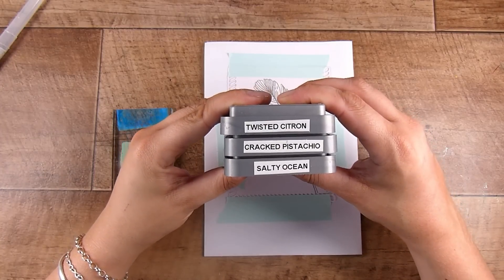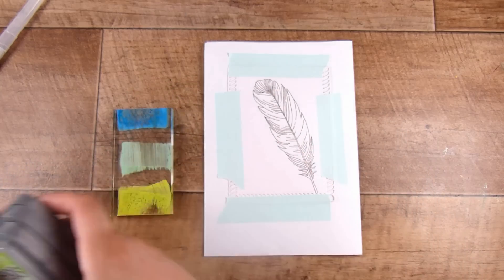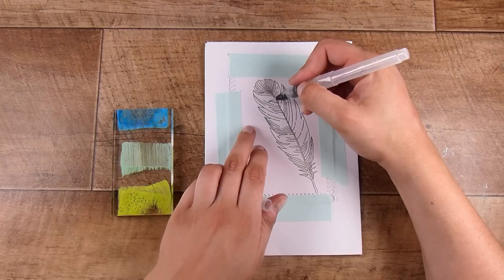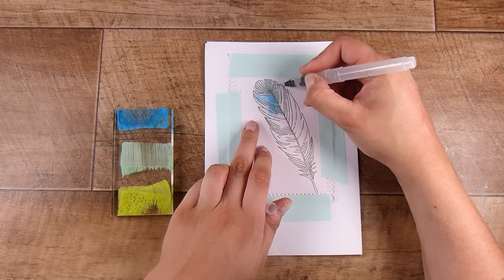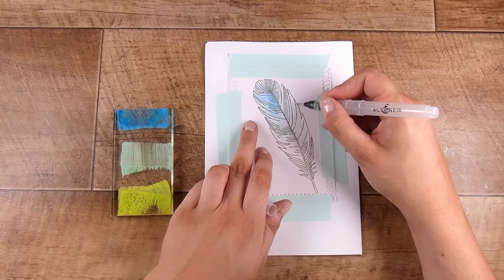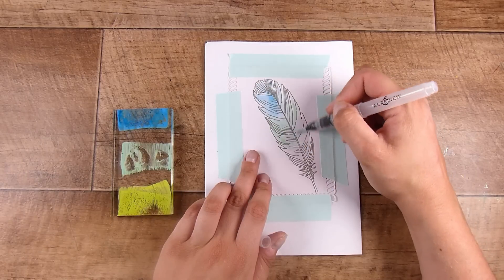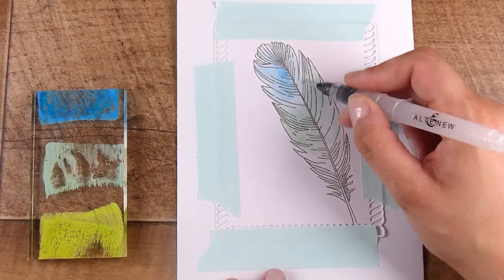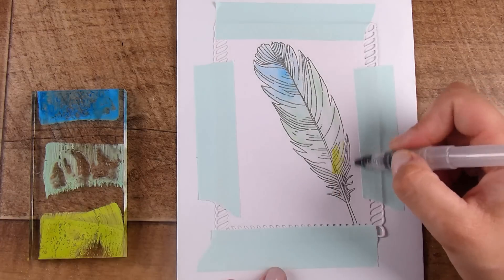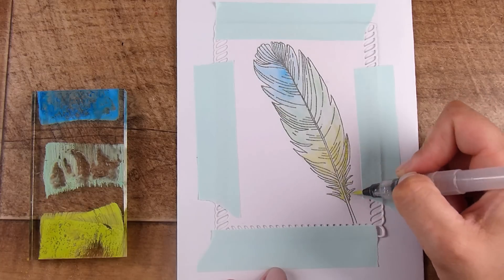That's the beauty of using a stamping platform. Then I used some clear embossing powder. I'm going to take some Twisted Citron, Cracked Pistachio, and Salty Ocean, squish them down onto an acrylic block, and do some very quick watercoloring — I wouldn't even really call it watercoloring, I'm just putting color down inside the feather. I'm using a water brush, adding water to the surface first. This is plain regular cardstock so I don't want a lot of water. I add some blue, then move into Cracked Pistachio, then put a light layer of Twisted Citron at the bottom.